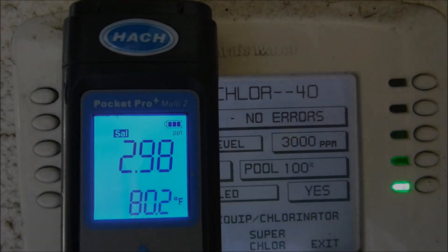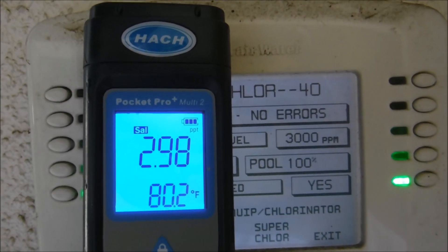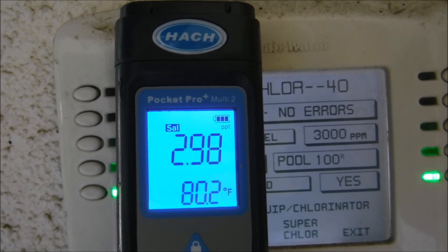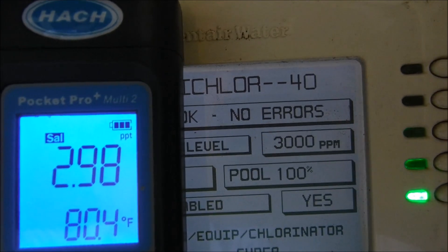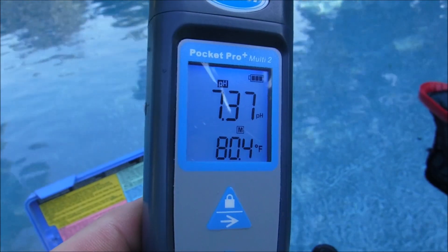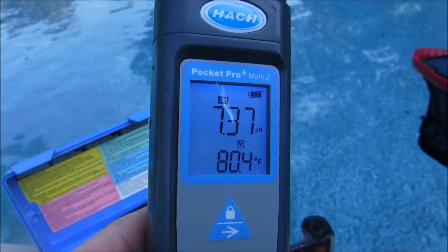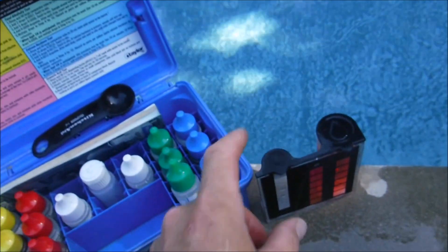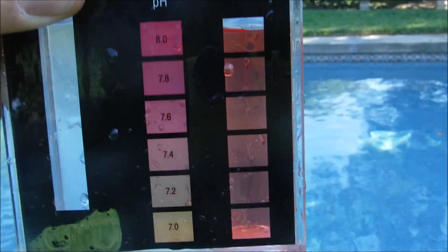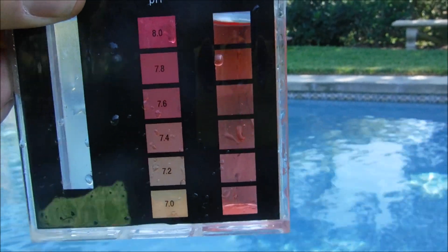The Hawk Pocket Pro testers are also very accurate. The salinity here is at 2.9 parts per thousand, which is about 3,000 parts per million — the same number I'm getting on this automated system. The pH is reading about 7.4 on this tester. I have my Taylor kit here and I did the Phenol Red test — it's coming in about the same, about 7.4.